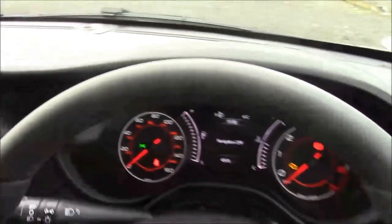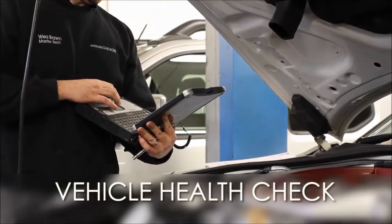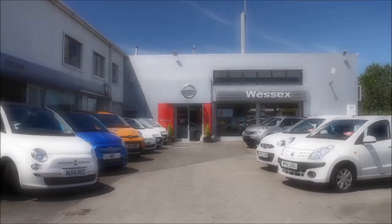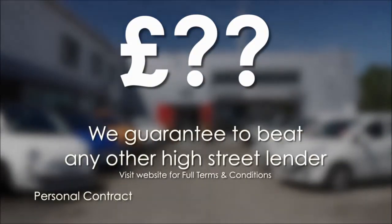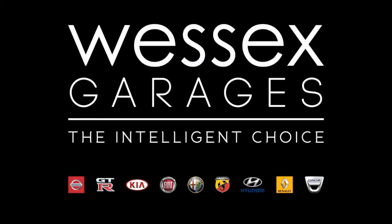Thank you for watching this vehicle today from Wessex Garages in Cardiff. Every Wessex Garages used car receives a vehicle health check from our qualified technicians. Reserve online today and you'll receive a £25 discount. If you're looking for options to fund your purchase, remember we guarantee to beat any bank or high street lender. For further details or to book a test drive, call your local Wessex Garages sales team, or click the link to our website for a choice of over 600 used cars. Wessex Garages, the intelligent choice.